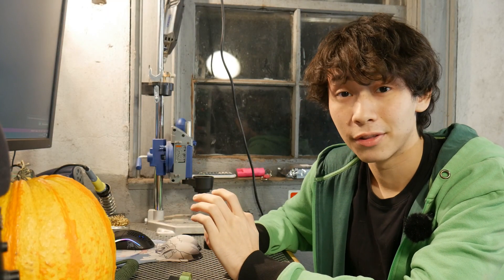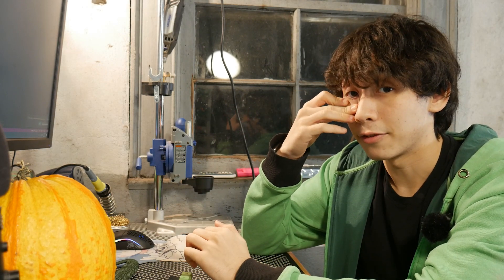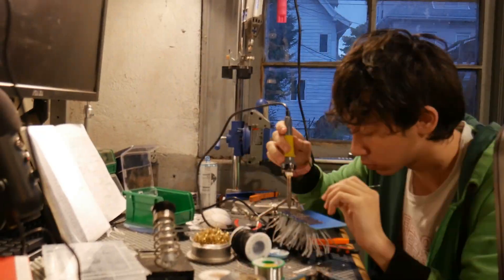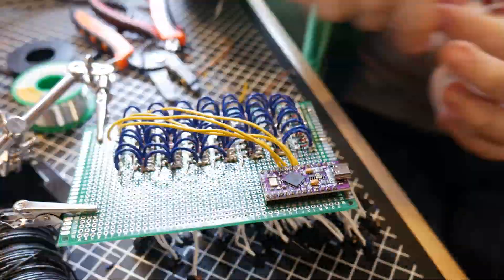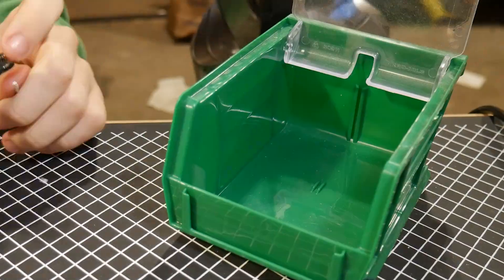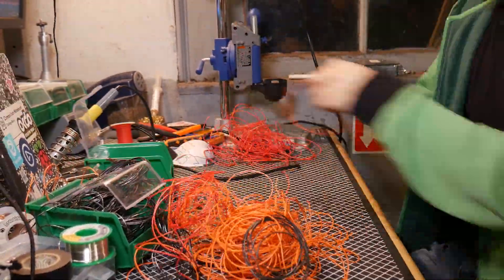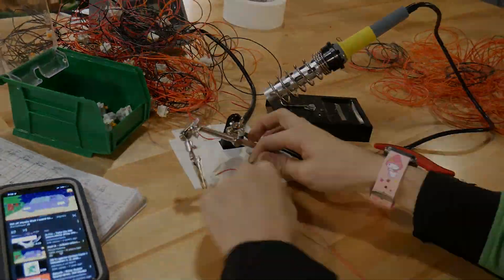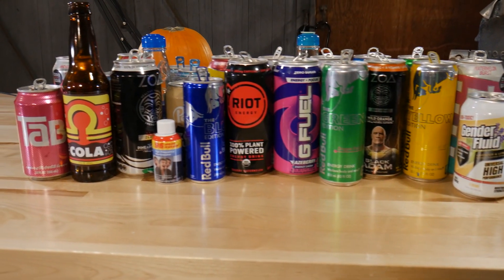Now I actually have to turn those notes into reality and make this 54-key button matrix. 48 hours and close to a lethal dose of caffeine later, we have this.